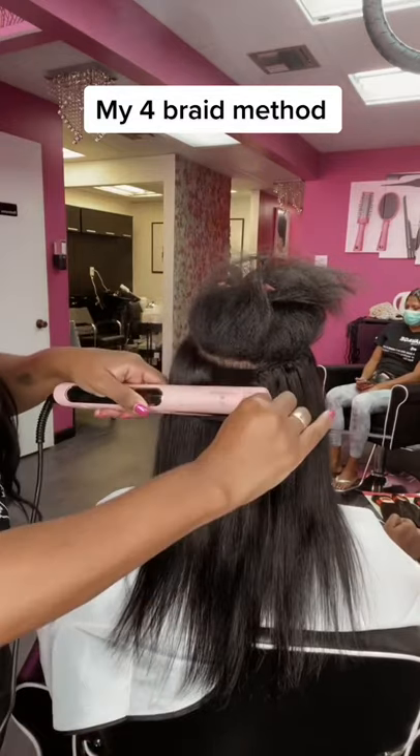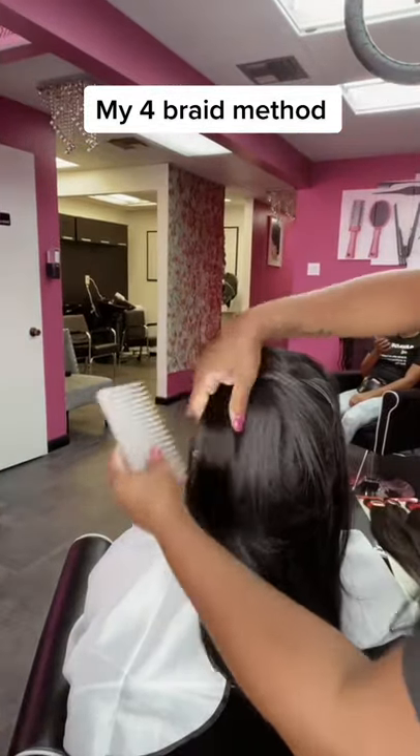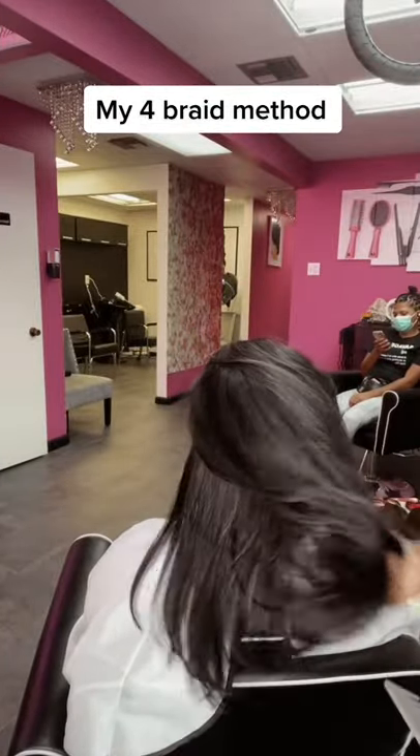I'm using my EHP heat flat iron to blend and do the silk press, and then it's all done. Some of them I double the tracks — but yep, four braid method, two bundles of hair.